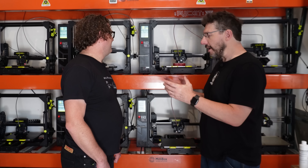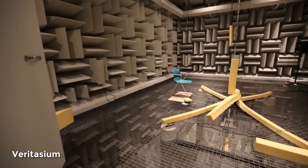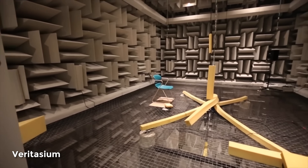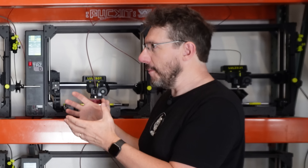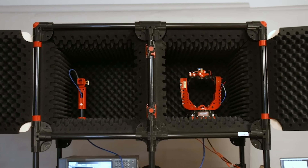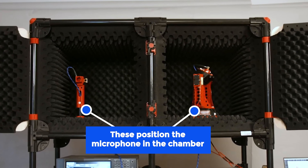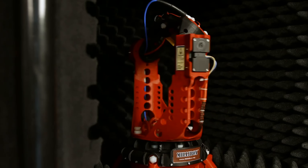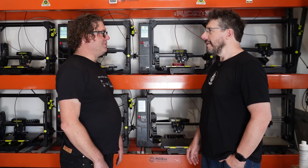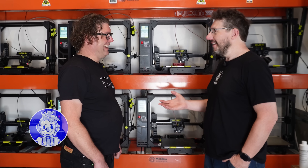So the anechoic chamber — there's foam, there's antennas and stuff — but they're also talking about the positioner for the antenna. Yeah, it's a robotic positioner, a 3D positioner that orients the antenna to measure the radiation pattern. Do you want to see it? Let's go.